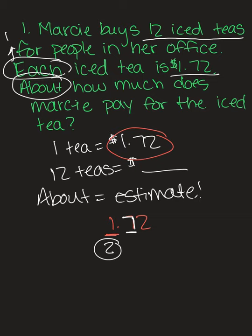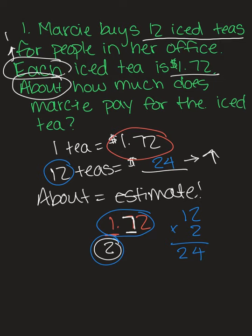Now we're ready to multiply. Since she bought one tea for $1.72 and she's buying 12, the answer can't be less than $1.72. So we multiply 12 by 2: two times two is four, two times one is two — she is going to spend about $24. Remember, it's not an exact number because we estimated. She might spend a little more or a little less, but it's about $24.